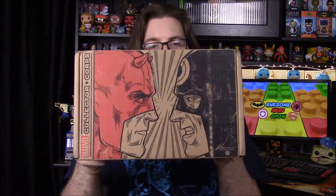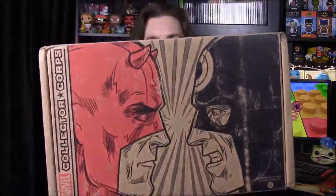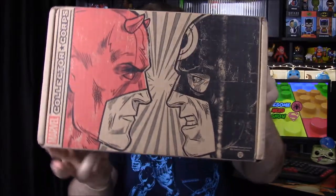What's up guys, Awesome Nerd Show here, and today we're doing an unboxing of the Marvel Collector Corps. The theme is Superhero Showdown, and on the front we have Daredevil and Bullseye, showing us we're going to get heroes and villains type stuff together. Let's open it up to see what we get out of this box.